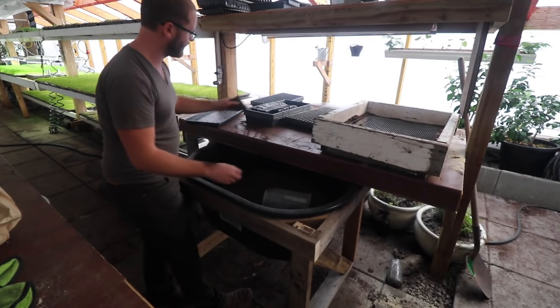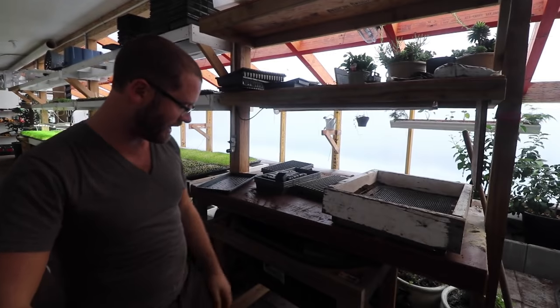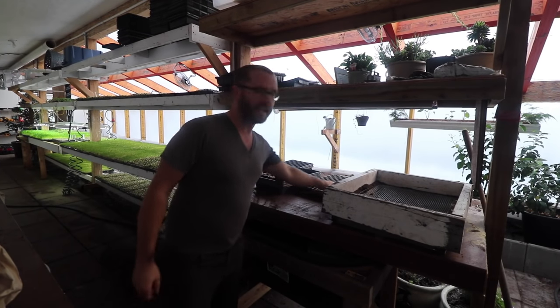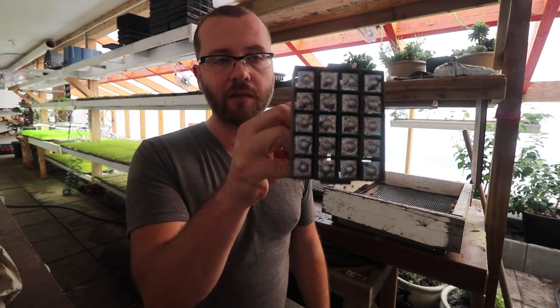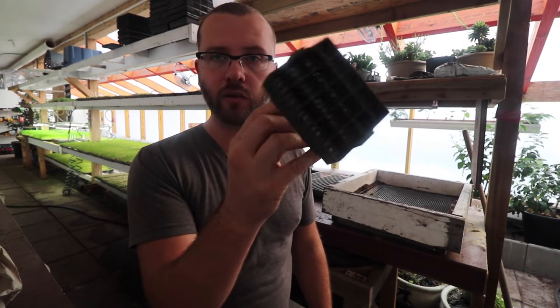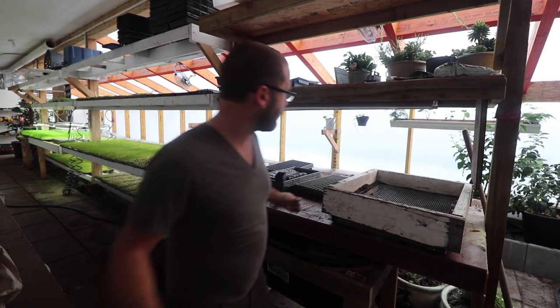I had this idea for this bin for a while, and going into the winter we finally had some time to do it. Mark was able to put this together today - did a great job. I don't do soil blocks too often anymore; in fact, I'm trying to get away from them, but I did do soil blocks for a number of years. The only soil blocker I really use is the Mini - it's got 20 minis in there. I used to do all my Salanova lettuce plugs with soil blocks, but it just takes a little too much time, especially in the summer.